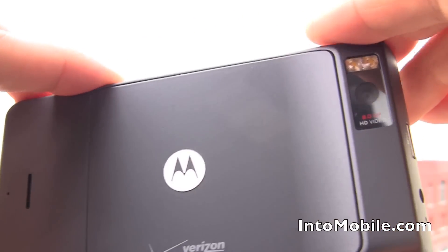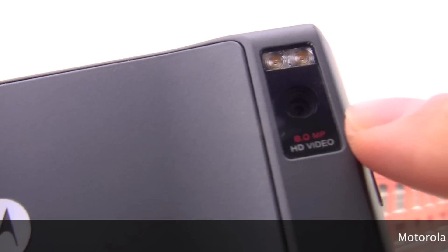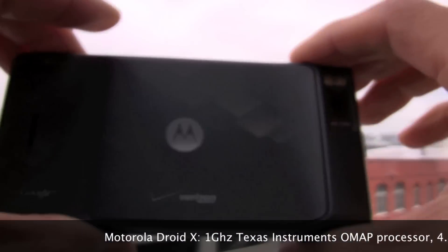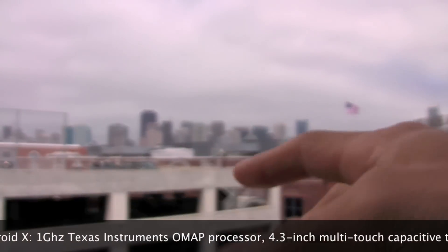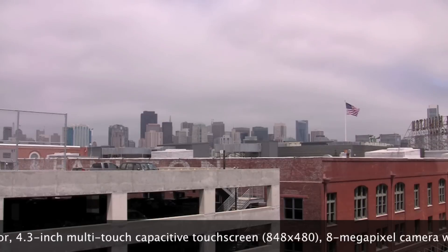So we have the Google branding, the Verizon branding, and of course you know this is the Droid X because it's got the 8 megapixel super high HD resolution camera that has a camcorder that can record video in HD, 720p HD in fact. We've gone over this phone in pretty good detail every once in a while, but you'll notice this is a bit of a departure from our usual hands-ons. We've got the San Francisco Skyline out yonder.